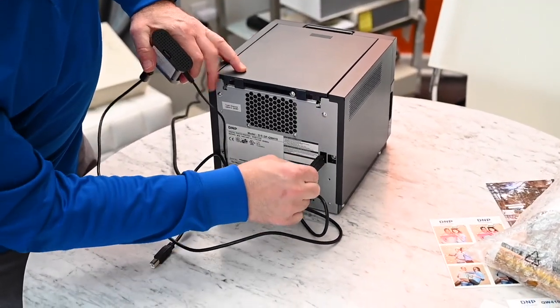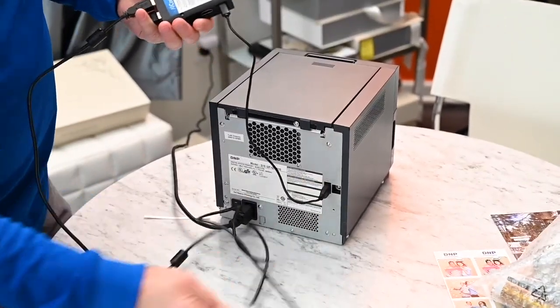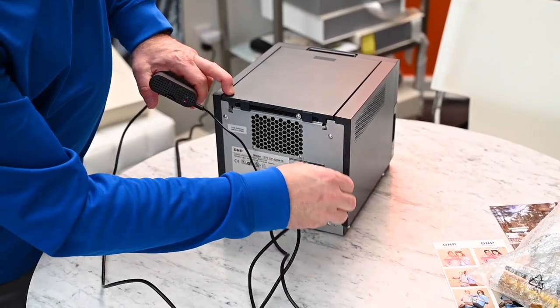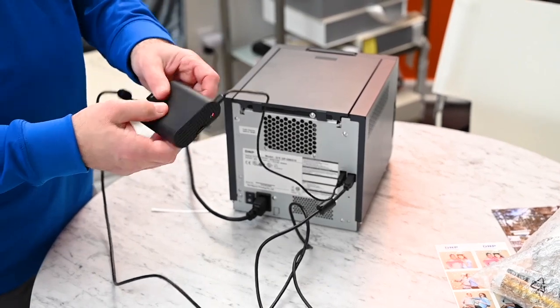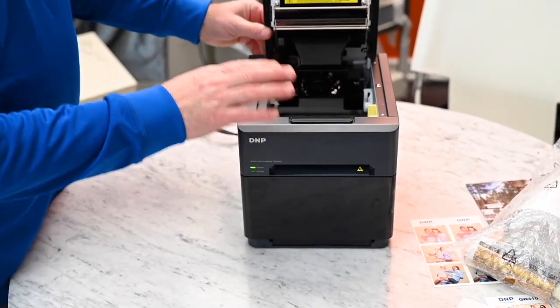Here is the DMP Wireless Connect Module. That's going to allow you to print from the iPad using AirPrint, and I believe this is going to work with the whole lineup of DMP printers.